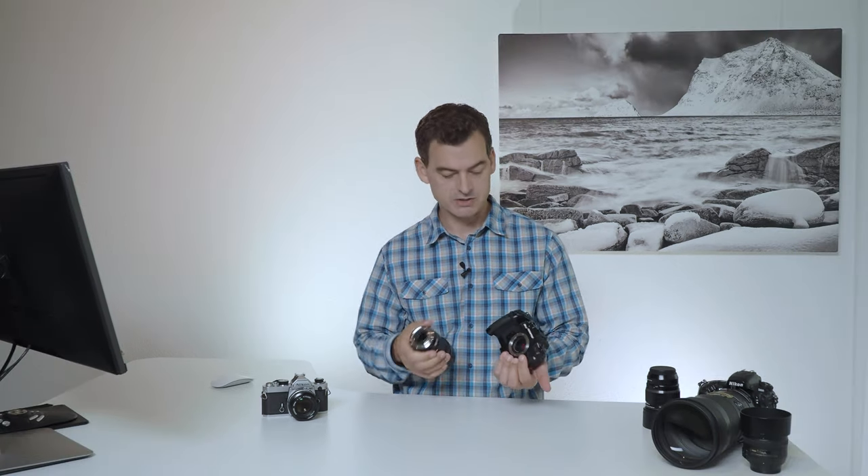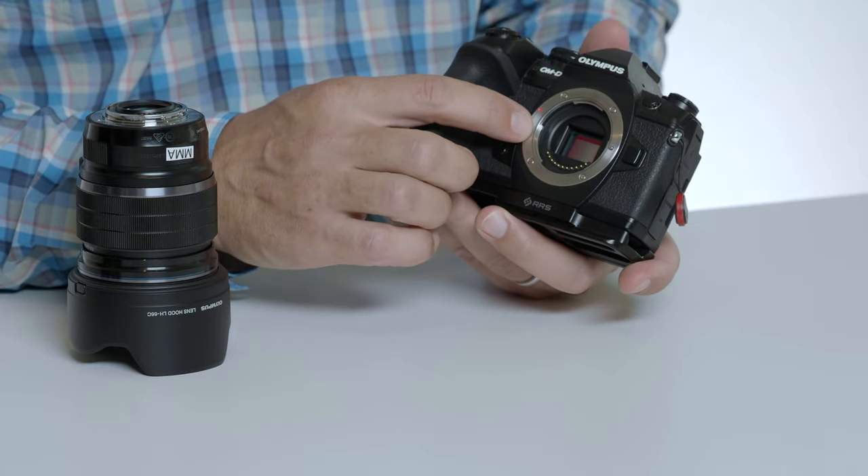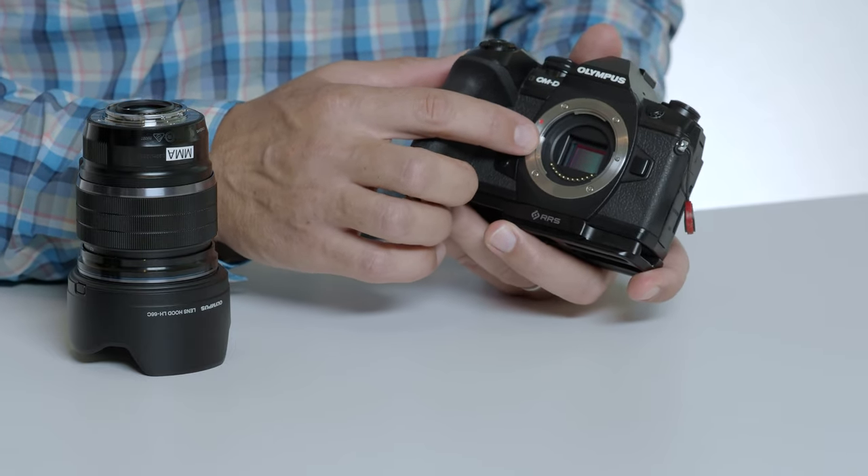Each lens that we attach to the camera does the job of collecting light from our scene and focusing it into an image in the back of our camera. This image is then captured on a light-sensitive image sensor located in the back of the camera. You may have seen your image sensor before, especially if you've got a mirrorless-style camera like my Olympus here. That greenish-blue surface in the back is where the magic happens — that's where your picture is actually made.